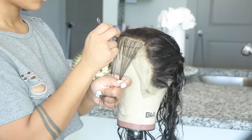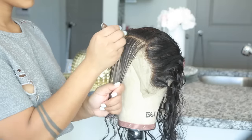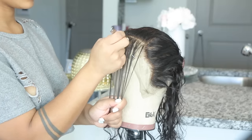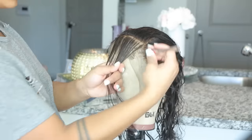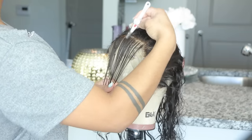I went straight into plucking. I didn't really show this much on camera because this is not really the focus of the video, and I have several videos showing how I pluck. I just showed a little bit so you guys can know that it did not come all the way pre-plucked, and I went ahead and put my own spin on it.